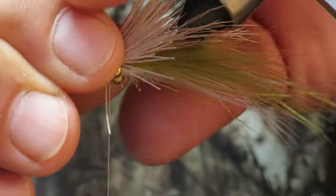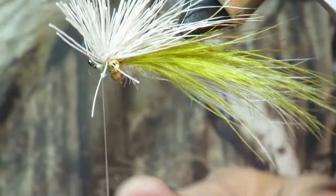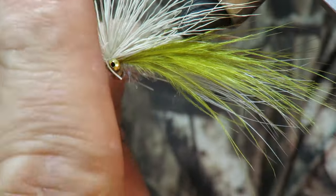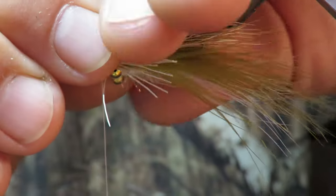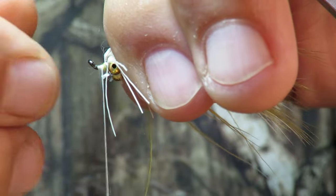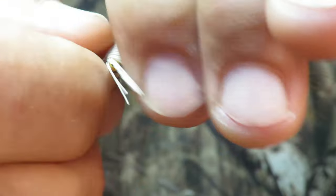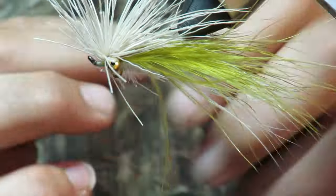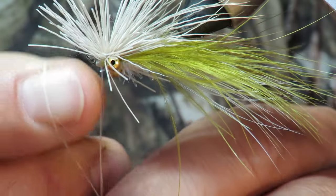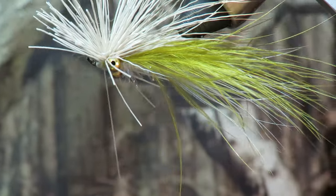I'm gonna pull it back and get in front of it. I can already tell I need to do something a little different. Tell you what, we're not gonna do it on this one — we're gonna take that back, just like this. Grab every bit of those fibers, do a whip, just an overhand knot here.